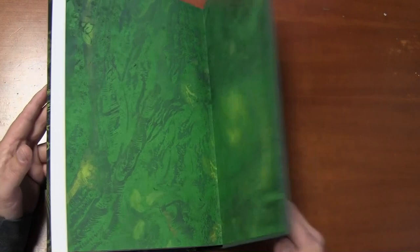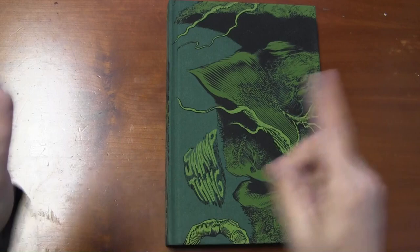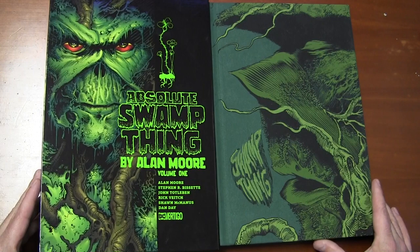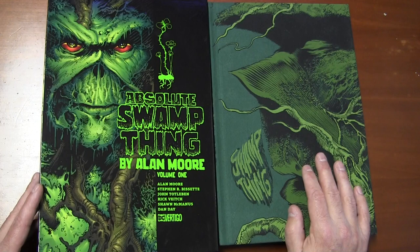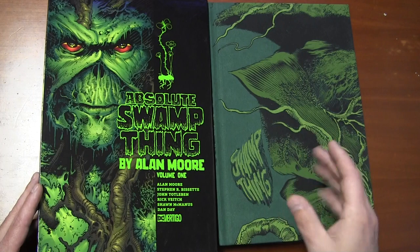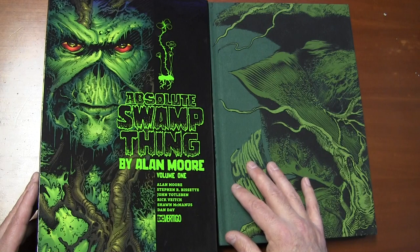This thing is super nice — we all need this. I need one, you need one, that guy over there, the girl over there, all those people everywhere — we all need this book. Again, Past Times in North Asheville, North Carolina — we've been open since 1980, we're not going anywhere. You might as well come hang out with us, say hey, check out Swamp Thing with us. Love all you guys — please subscribe, like, comment, tell your friends, tell your enemies, tell whoever you want. Just come by and see us. Love to see you. Thanks, see you soon.